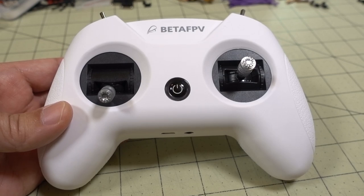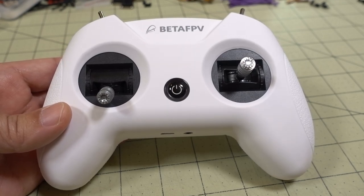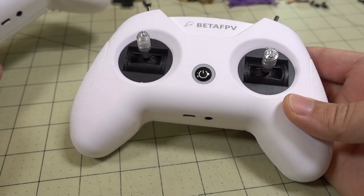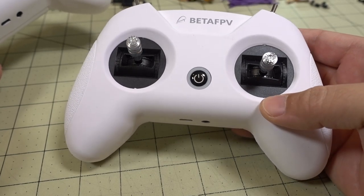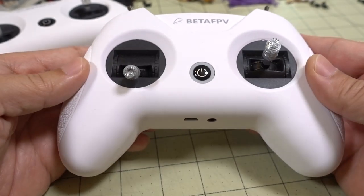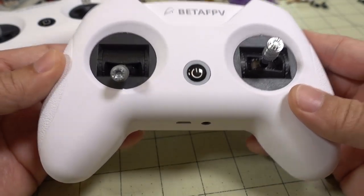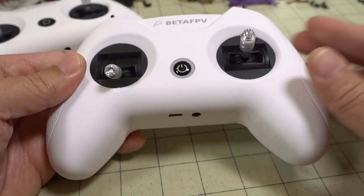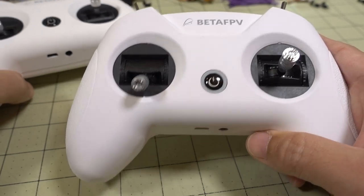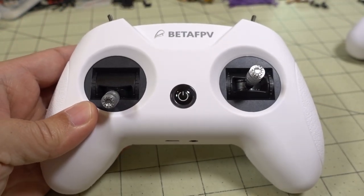Alright guys, so I've got another updated video here for you on the BetaFPV Light Radio 2. I did a video a few weeks back — here's the original — and this is a prototype. I think there's maybe 20 to 25 of these that were actually made with some limitations. I'll link that video down below, and I'll explain the differences here between the prototype and the actual production version.